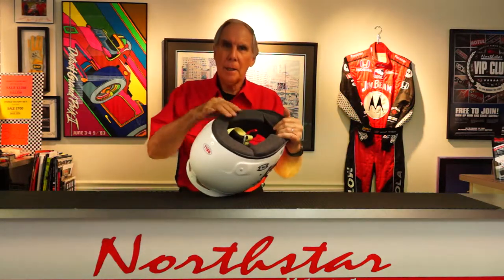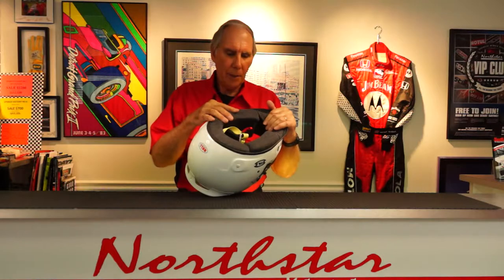This helmet being composite is made from three different materials — it's got carbon fiber, Kevlar, and some fiberglass in it — so it's exceptionally lightweight. It weighs two pounds 15 ounces in a size medium, so in my book anything under three pounds is a pretty lightweight helmet. This helmet, being one of Bell's pro series helmets, does have their upgraded full Nomex interior in it.